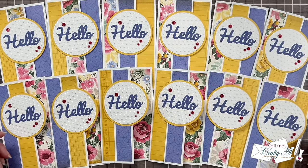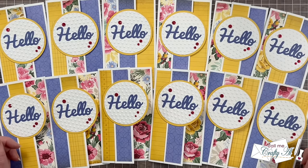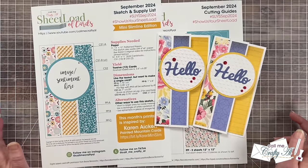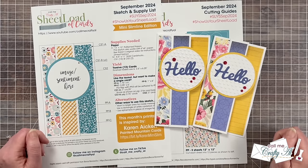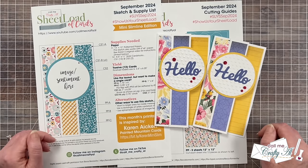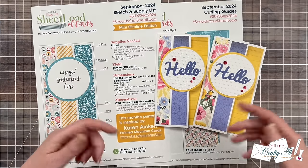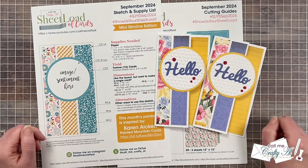If you did enjoy this peek, as always, a thumbs up is appreciated. Now let me tell you how you can download the free printable. I do ask that you're a subscriber to my channel before you click on the download link. Being a subscriber is free, quick, and easy. If you haven't already, click on the subscribe button below this video, and why don't you go ahead and turn on that bell for all notifications so you know when I've uploaded my latest video.